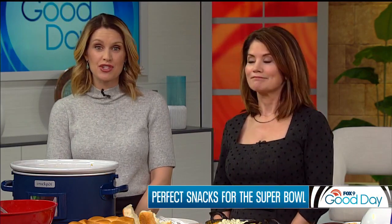It's the game, the halftime show, and the commercials. The Super Bowl, of course, is also all about the food. That's right — it is the second highest food consumption day in the U.S., behind Thanksgiving. So this morning, we're huddling up to get some ideas to add to our menu.